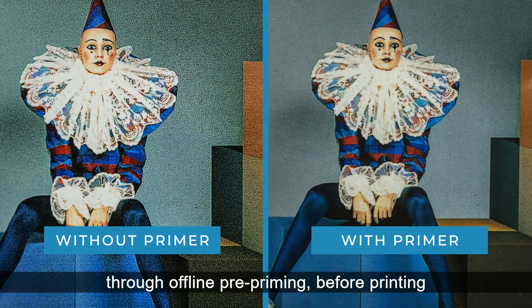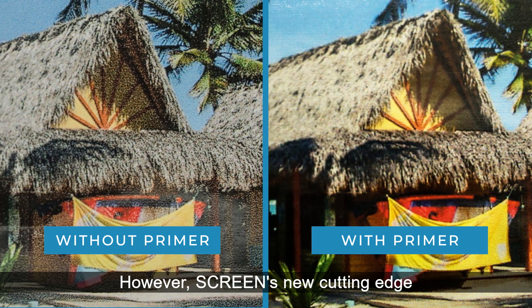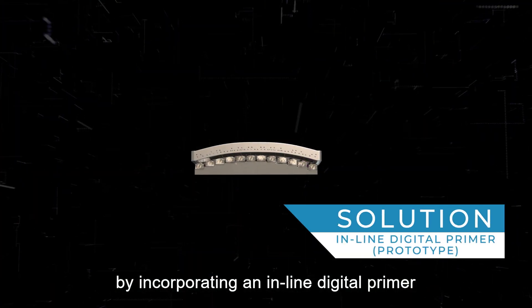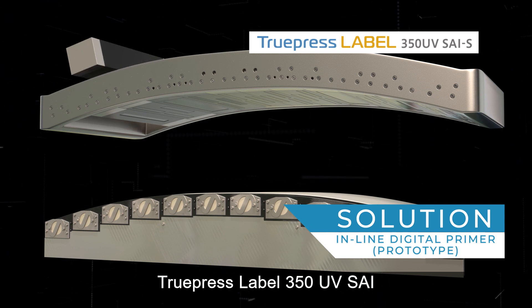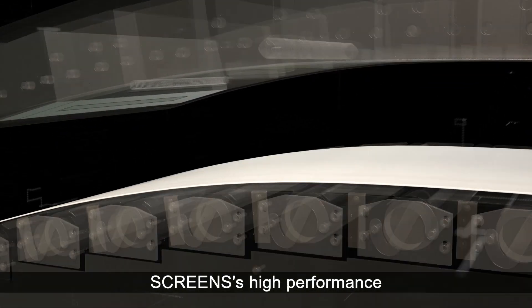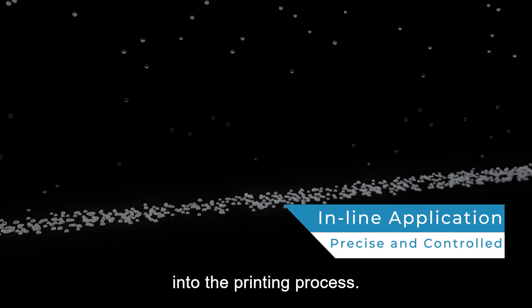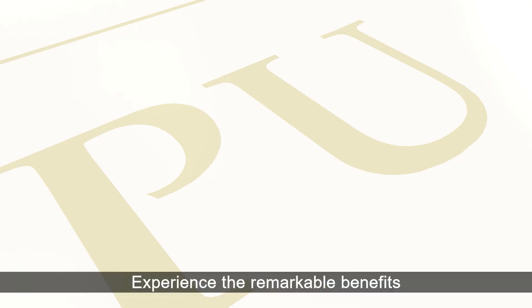This issue has traditionally been resolved through offline pre-priming before printing or by using expensive top-coated substrates. However, Screen's new cutting-edge development eliminates this extra step by incorporating an inline digital primer directly inside its TruePress Label 350UV digital printing press.